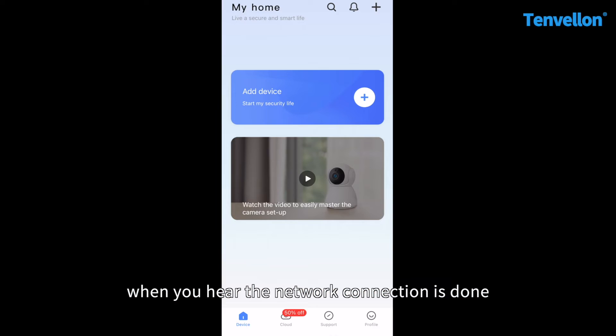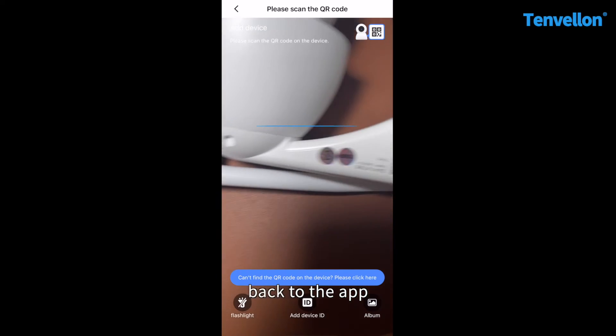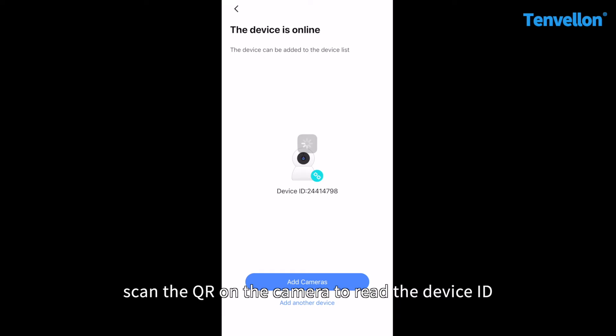When you hear the network connection is done, back to the app, scan the QR code on the camera to read the device ID.